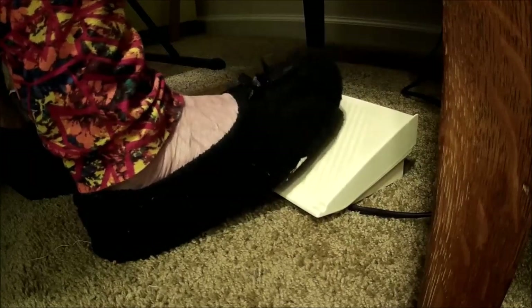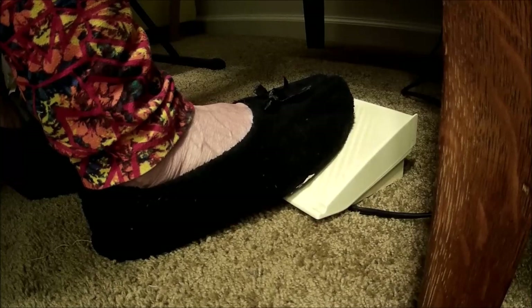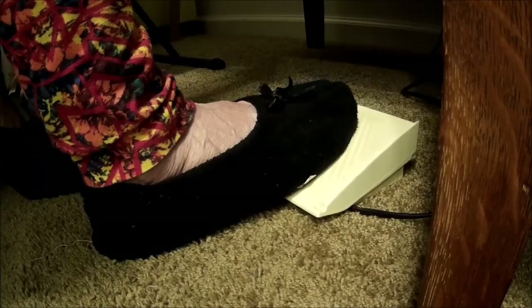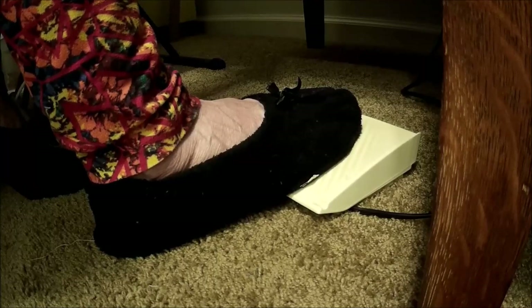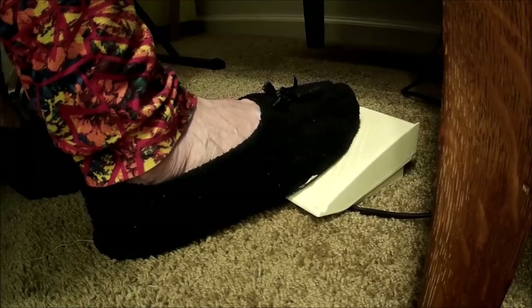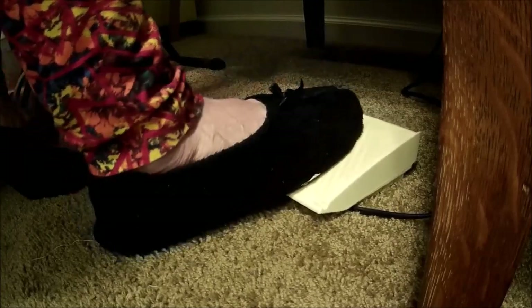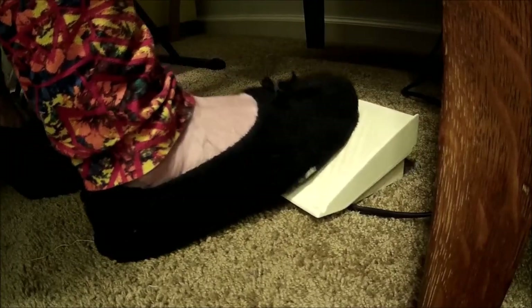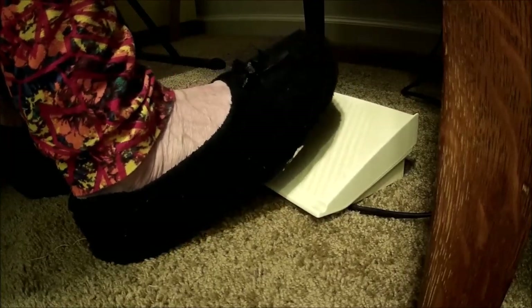Take your foot off the pedal when you're ready to backstitch. Press the backstitch button and then press the pedal again. When you're at the end of the material, you just take your foot off the pedal and the machine stops, and you're done. So that is how you use the pedal on the sewing machine.